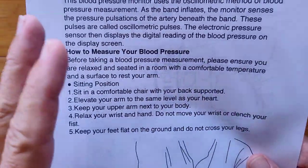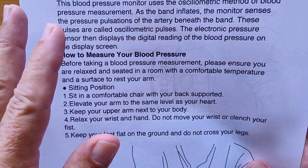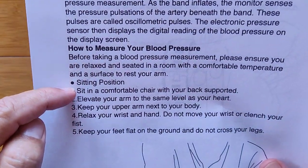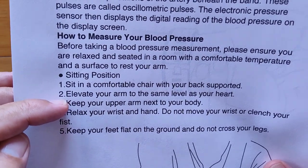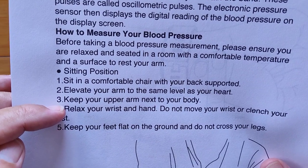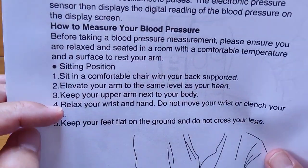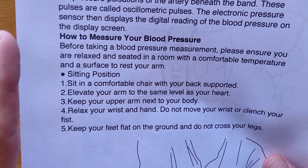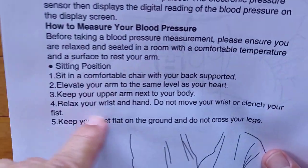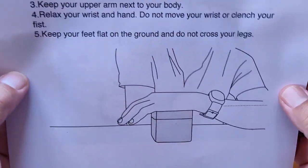There is no blood pressure reading device in the world that's going to give you an accurate measurement unless you sit in a comfortable position with your back supported, elevating your arm to the same level as your heart, keeping your upper arm next to your body, relaxing your wrist and hand. You should be resting at least 5 to 10 minutes after you've sat down if you want an accurate reading, and keep your feet flat on the floor. That's the way.